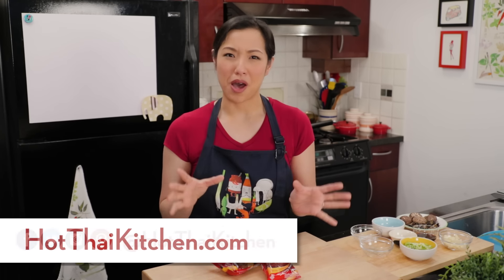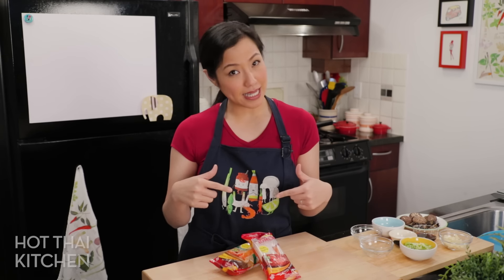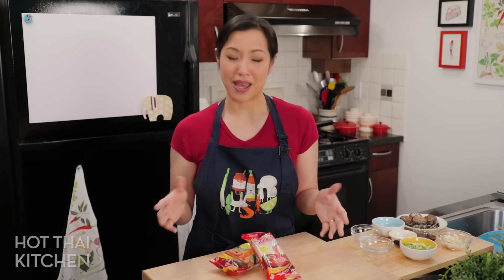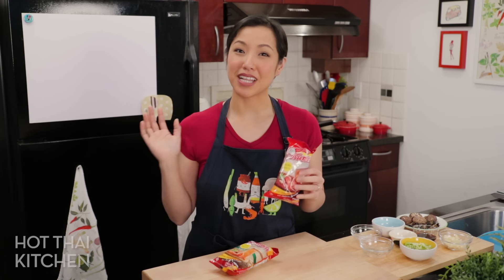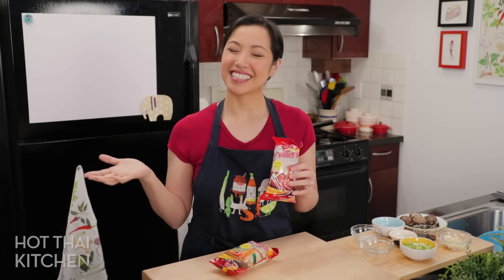Welcome to Hot Thai Kitchen! Today I'm making probably the most popular appetizer in any Thai restaurant outside of Thailand — crispy spring rolls. The version today is vegetarian with a secret ingredient, but I do have a pork version already if you want to check that out. Today's recipe is sponsored by my favorite brand of glass noodles, Pine Brand glass noodles, which will be one of the main ingredients in the filling.